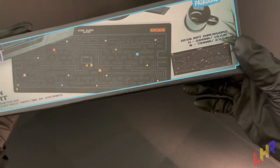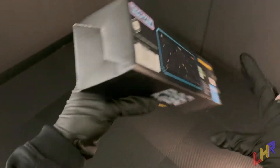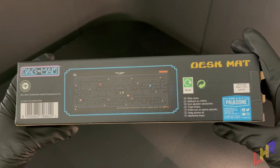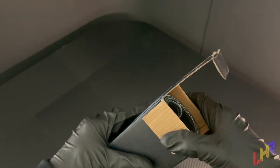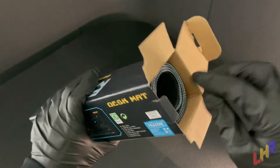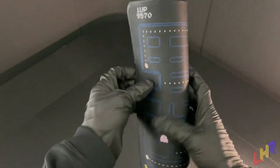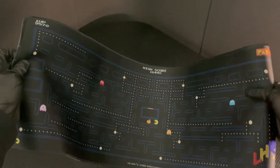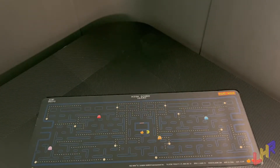I think this is the same dimensions as the other mat and it's by the same company, which means that the back is exactly the same, so we don't need to take a look at that. Let's go ahead and open this thing. Same process as before — undo the top as carefully as you can or as recklessly as you need to. Take out the contents — it'll be rolled up just like this — and we can unroll the goodness and absorb the greatness that is the Pac-Man mouse pad.